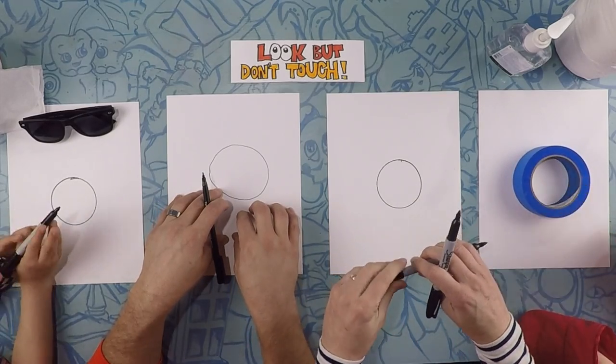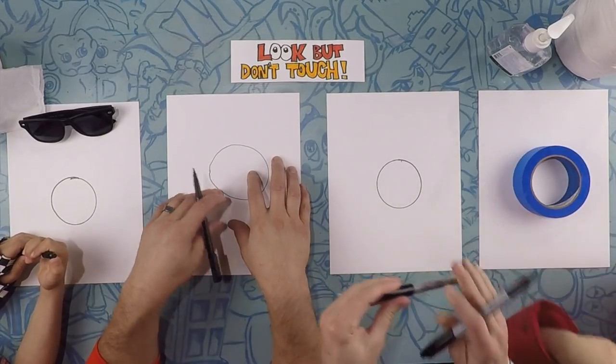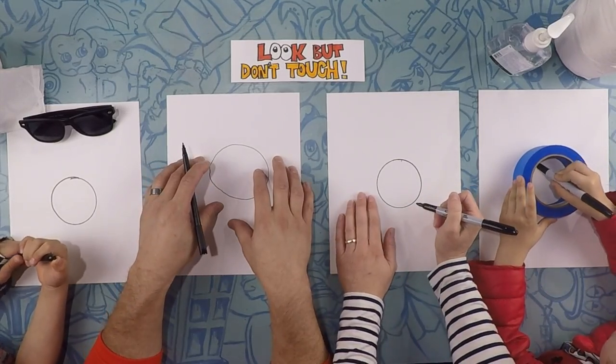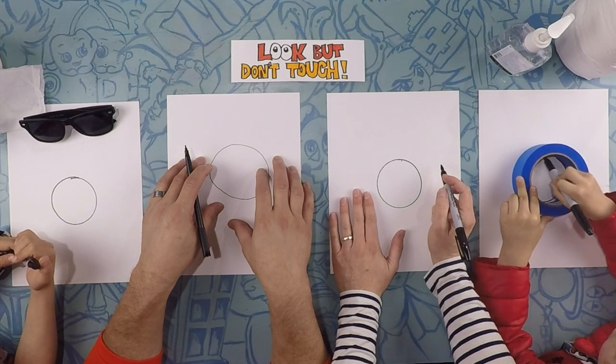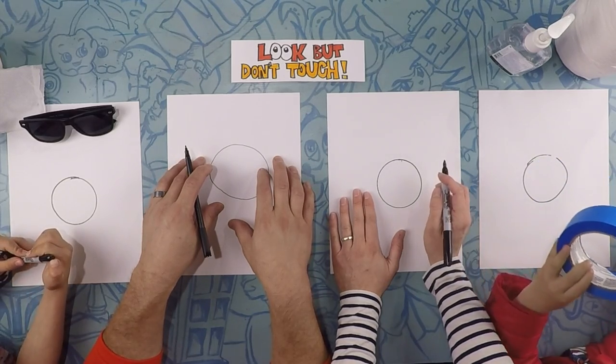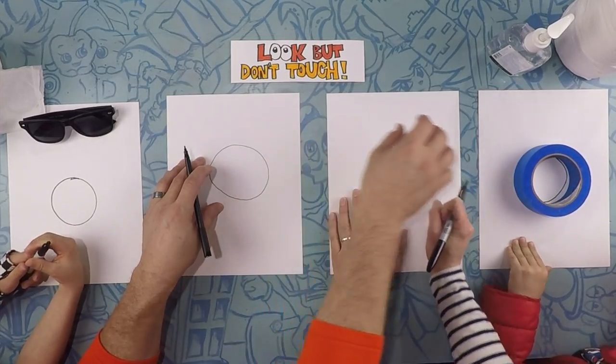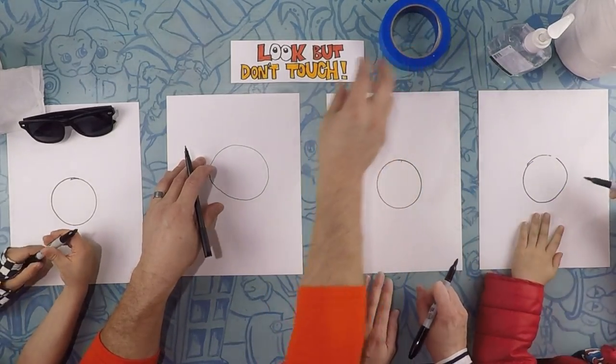We've been locked indoors together — just us. My whole class. And your whole class, and lots of whole classes around the whole country and world. Everybody's. Alright, moving on. So starting at the tip top of your cell, let's draw one of those broccoli things.